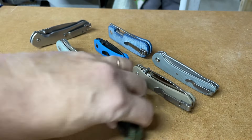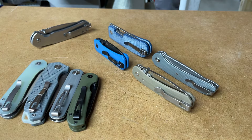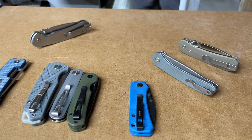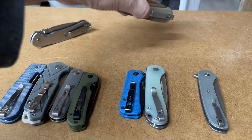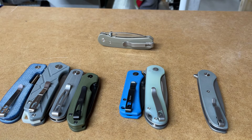Let's talk about the steels. We have four knives with 14C28N. We have two in Nitro-V. We have one in powdered steel - that's the one that's powdered steel, this one right here. I got one wrong in my count earlier.